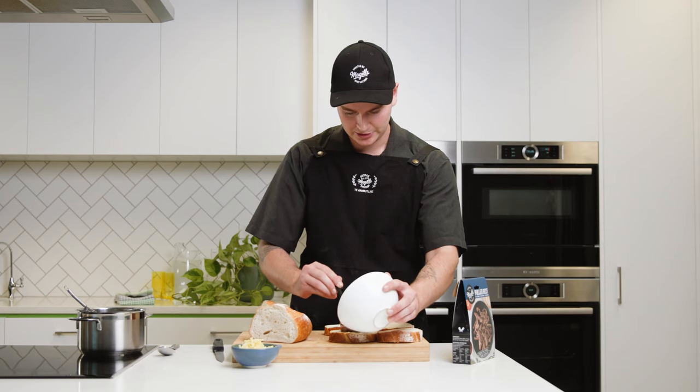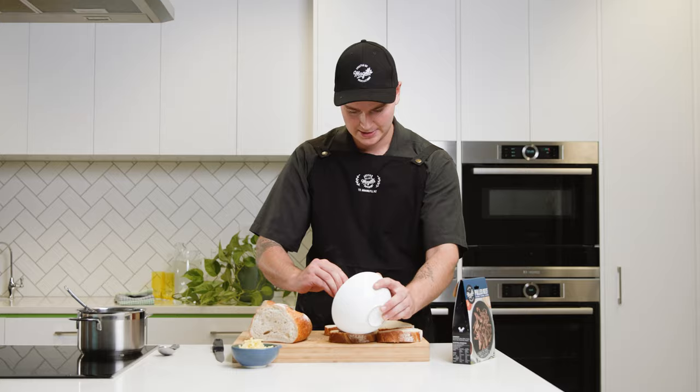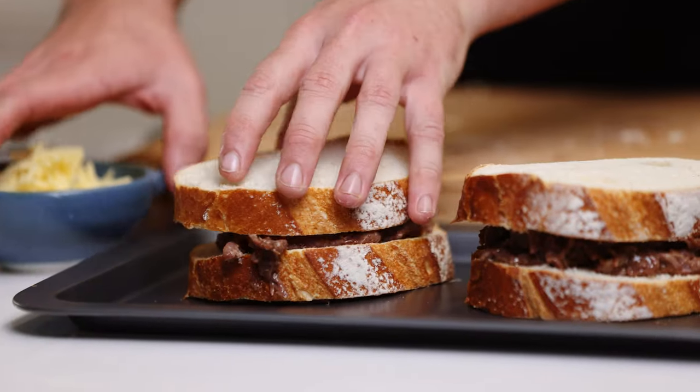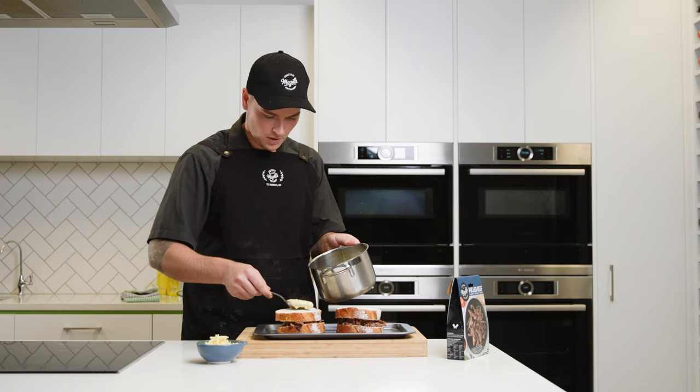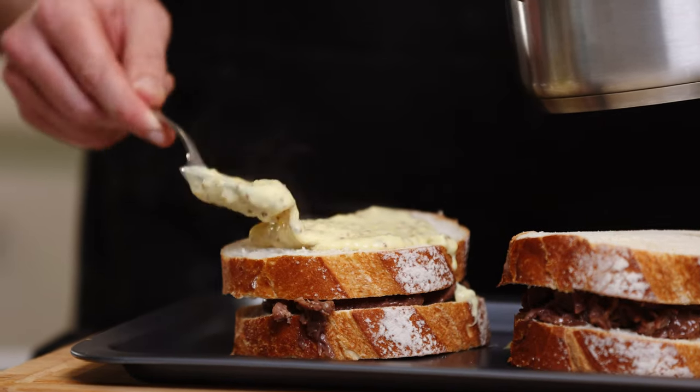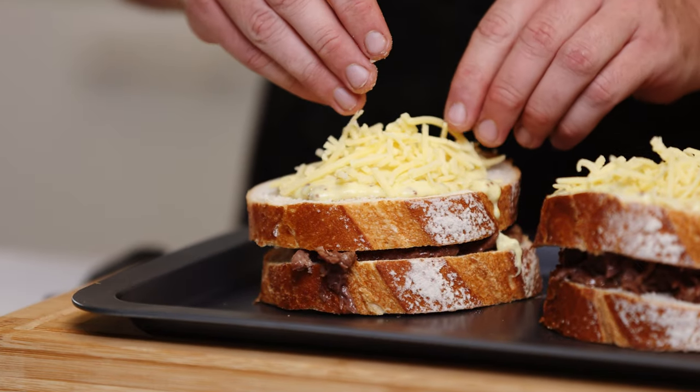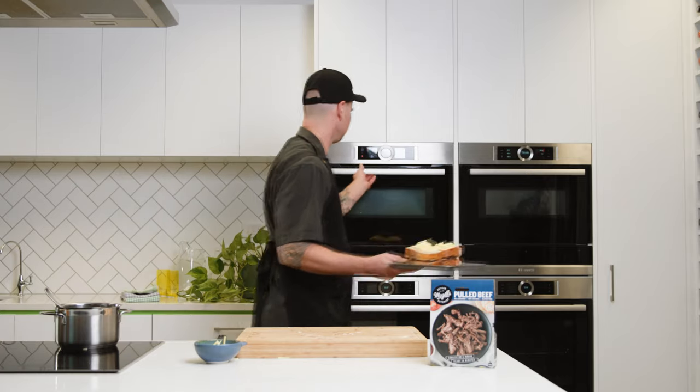A croque is super simple to put together. Simply lay the slices of bread down, place the pulled beef down, then top with the other slice of bread and spread the béchamel sauce on top. Sprinkle with some cheese on top, then pop under the grill until the cheese is melted and brown.